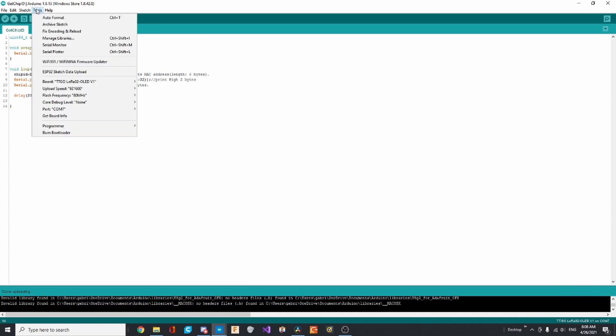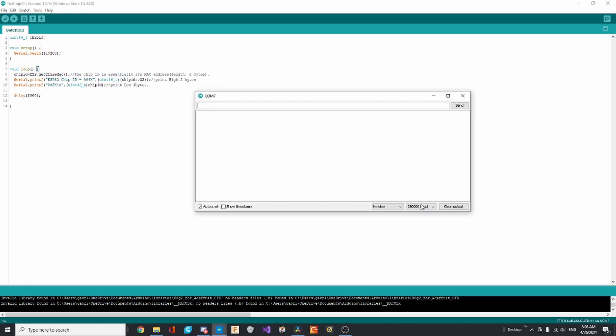You can see when it's done from the progress bar disappearing. Go to Tools, then open Serial Monitor, click on baud rate and select 115,200. You should see it print the chip ID — that means everything so far is correct, so good job.